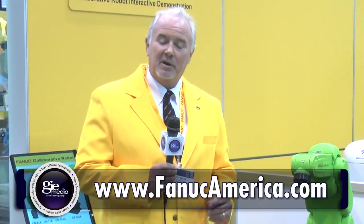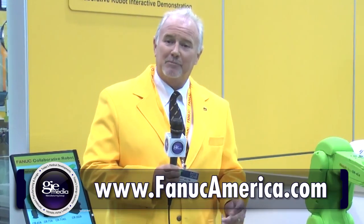If you have any questions about FANUC America's collaborative robots, please go to our website at www.fanucamerica.com. Thank you.